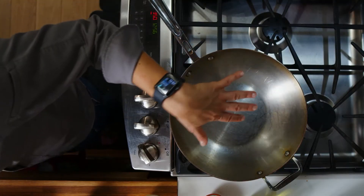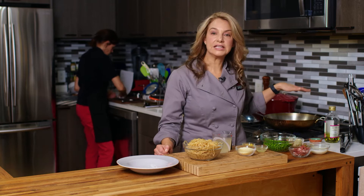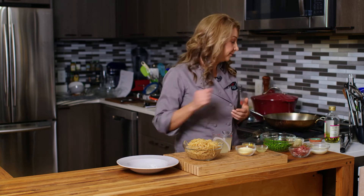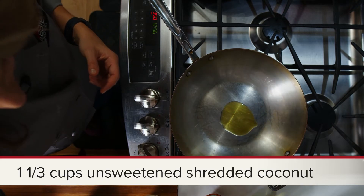I have a high-sided skillet. I've already turned it on — it's about medium to medium-high heat. You always want to heat up your pan, your skillet, whatever you're using on the stove before you put in that oil. So, hot pan, cold oil. Now I'm going to put in a little bit of olive oil there.